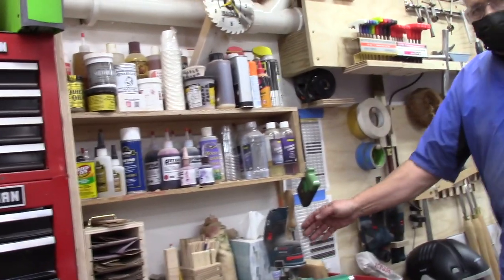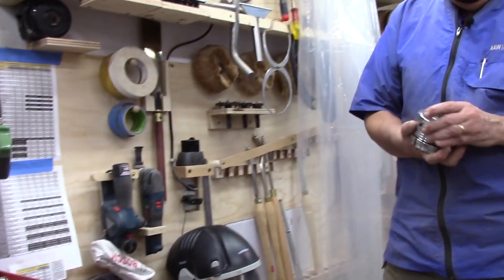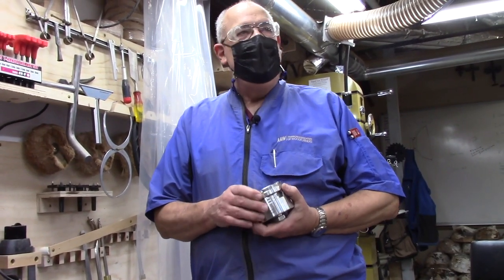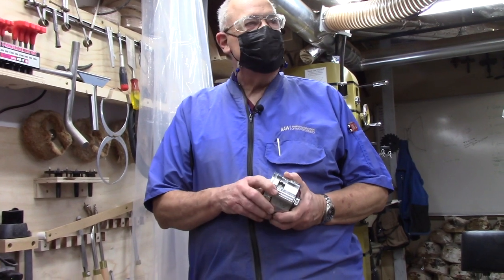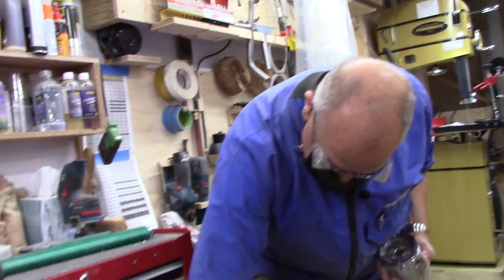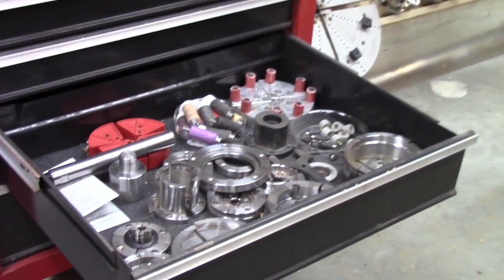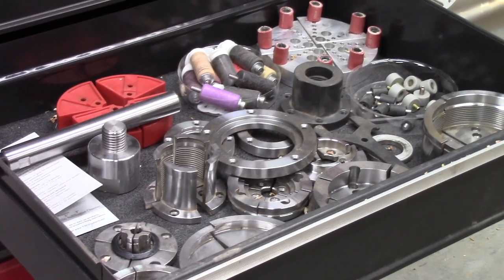Nova chucks are probably the most common chuck in the marketplace. When I went to buy some I compared them to the One-Ways at Woodcraft, but they didn't have any One-Ways in stock — all they had were the Novas — so I brought one home and over time standardized on it. One of the good things about Nova is it has multiple sizes and attachments; I don't think anybody else has anywhere near this number of attachments. Of course that means you spend a lot of time changing attachments.